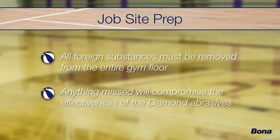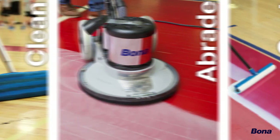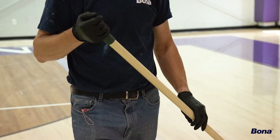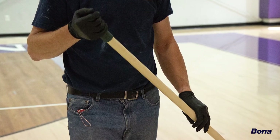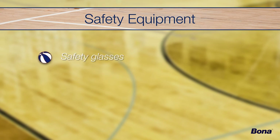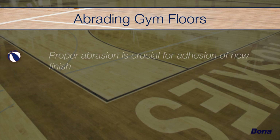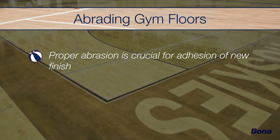Anything missed could severely compromise the effectiveness of the diamond abrasives during the subsequent steps. It is important that throughout the recoat process — from abrasion to finish application — personal protective equipment be worn, including safety glasses, nitrile gloves, and in some cases a respirator. Thorough and proper abrasion of the floor is vital to ensure adhesion of the new finish.